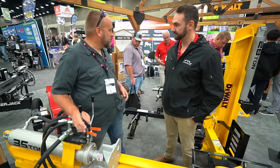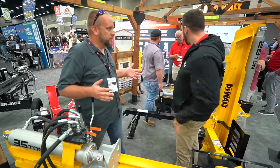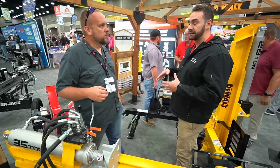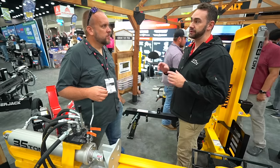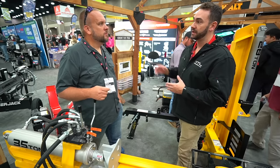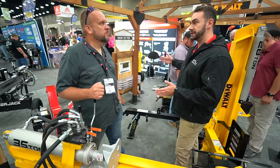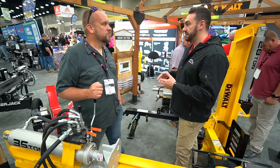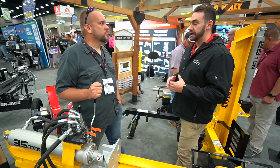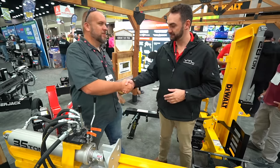The electric unit is a nine-ton, so it's a smaller unit. It'll get about an hour of runtime off one of their 12 amp-hour flexible batteries. We're also planning to do a 20-ton unit for them as well. You get as much power as you go up in tonnage — same hydraulic system, same pumps as the current gas models. Well, I appreciate you taking time to tell me about it.